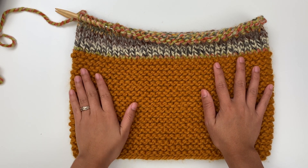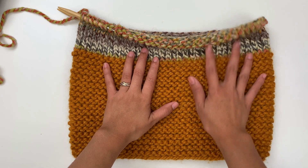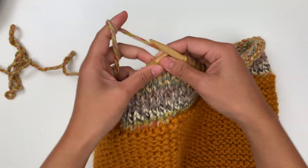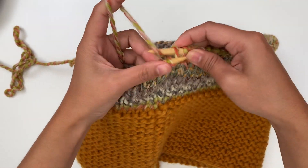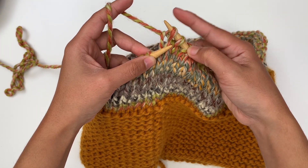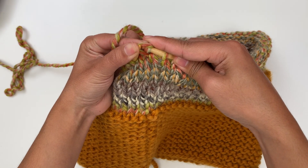Now I'm at the end of round 46. If you want a taller cowl, just knit more rounds. I think 46 rounds is perfect. Next, I'm gonna bind off. To bind off: knit the first stitch, then knit the next stitch, and then pass the first stitch that we knit up and over the second stitch — like that.